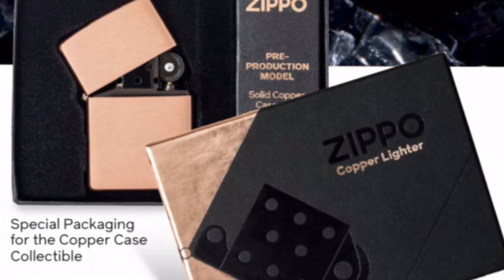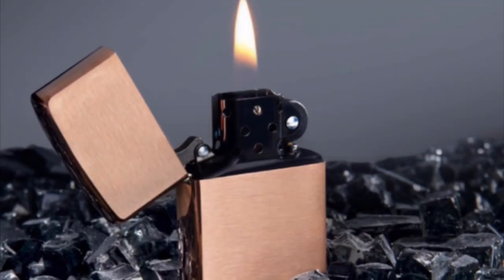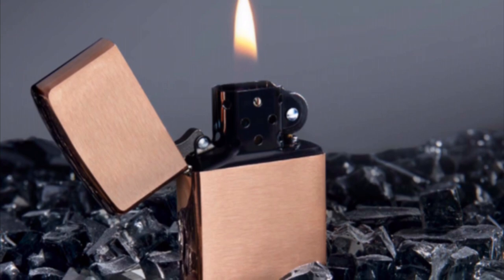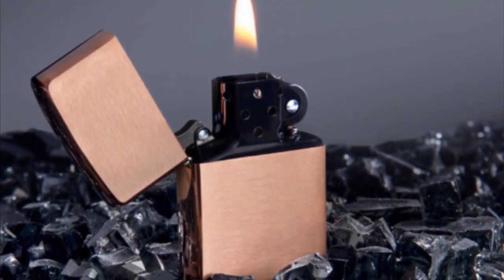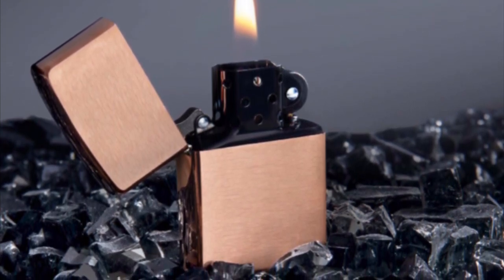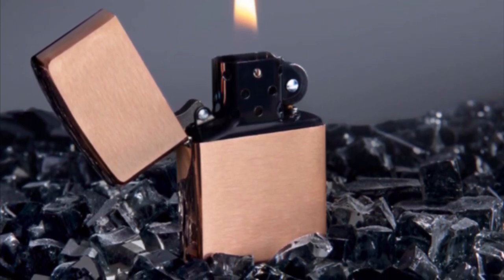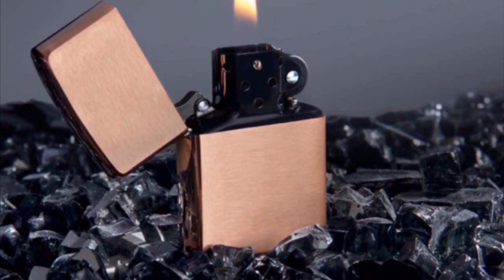Now we've looked through everything Zippo has to say about it, let's get into what I think. My initial first thought is: gorgeous — where do I sign up, how many can I get? I really like this lighter, it's very sharp looking. Another reason I like it is because solid coppers are like $300 on the secondary market — people are charging that for the 2000s ones, and I don't think they're worth that much.